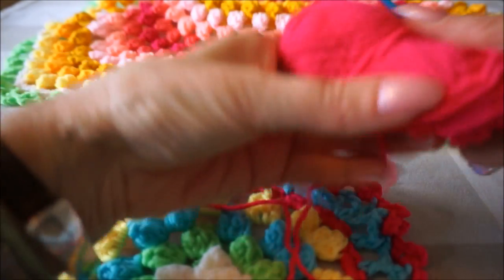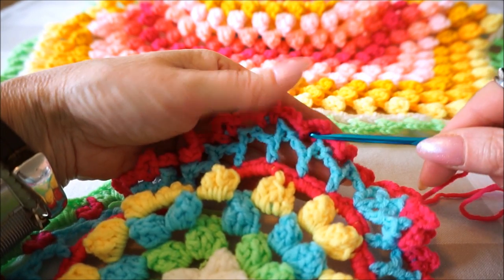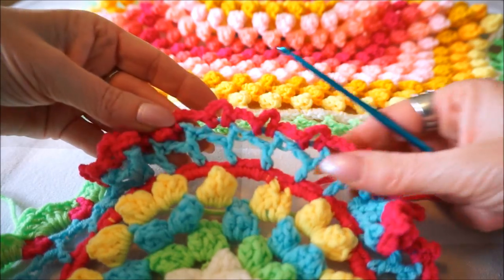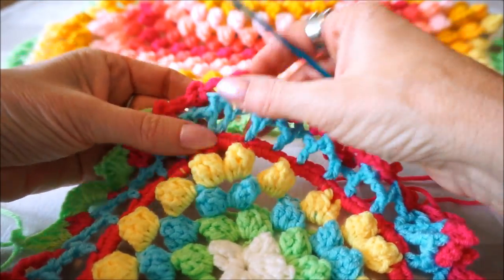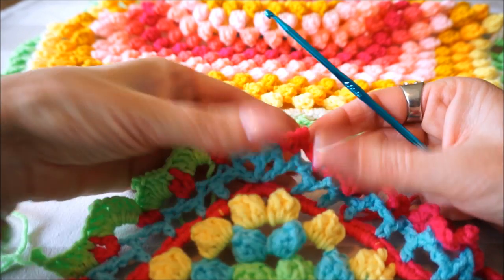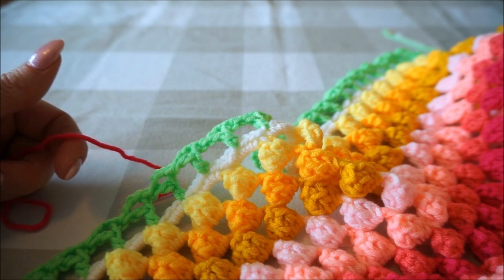We are going to start with the fuchsia color and then we start this round after the Y-stitch. That is 4 chain stitches, a single crochet, 4 chains and a single crochet again in that Y-stitch. It is actually a very easy round. On the corners you don't have to do anything extra because those corners you have already made with the Y-stitch. It is really important that you do this after the Y-stitch.